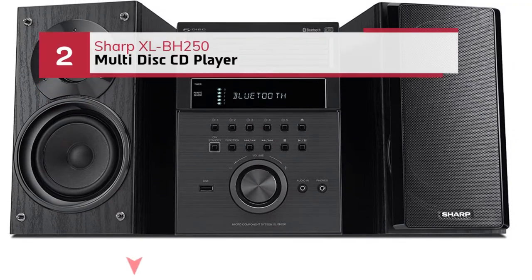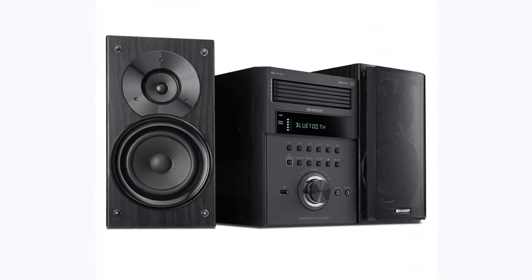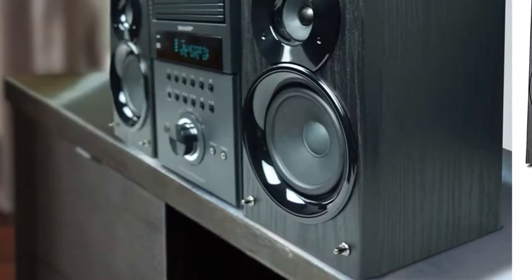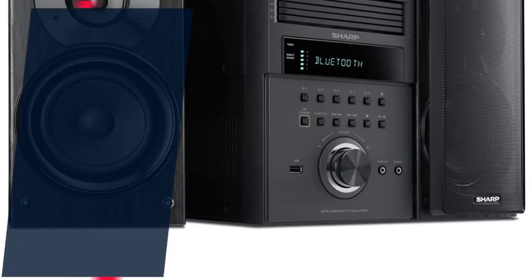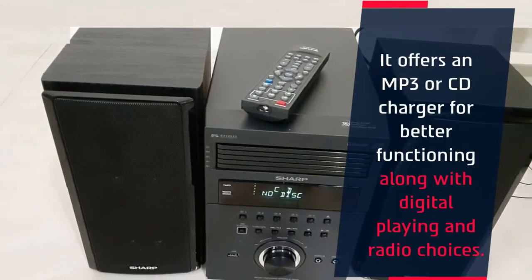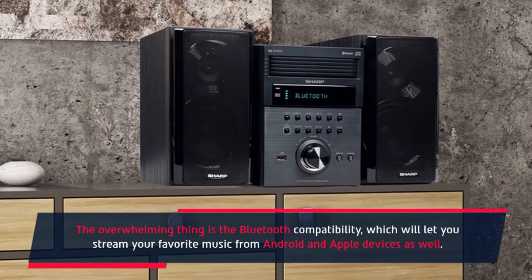Number 2: Sharp XLBH 250 multi-disc CD player. The Sharp XLBH 250 5-disc CD player uses a battery and AC source. This player offers reliable scratch-resistant features so you can place it wherever you desire. The high performance and noteworthy features can make your day. It offers an MP3 and CD charger for better functioning along with digital playing and radio choices. The overwhelming thing is the Bluetooth compatibility, which lets you stream your favorite music from Android and Apple devices as well.